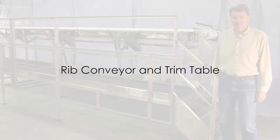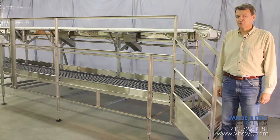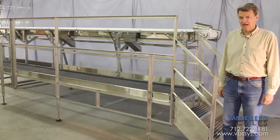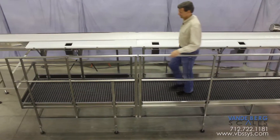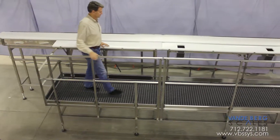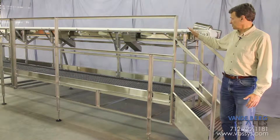This is a rib work table and conveyor that, when installed, will be part of a high-speed, very accurate rib classifier system that is capable of sorting thousands of ribs an hour. The work table is 21 feet long, 6 inches wide, and is 5 feet off the floor. Product will be presented to this conveyor by an incline conveyor and then presented to the workstations.